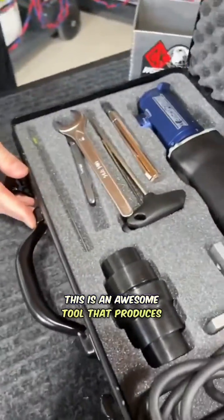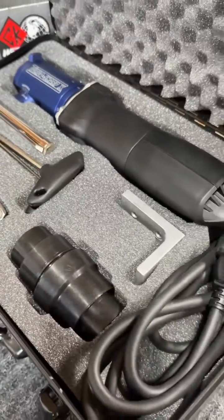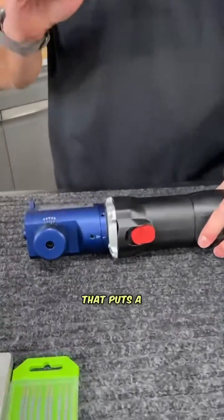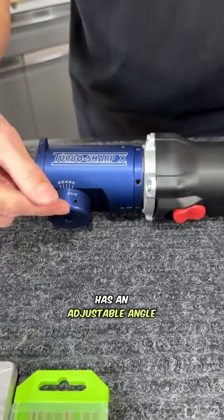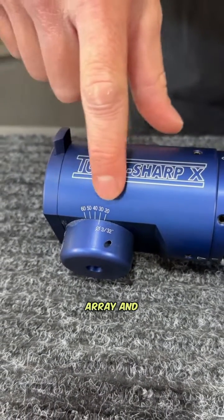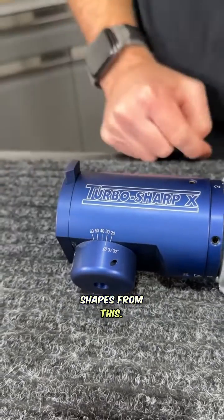The TurboSharp is an awesome tool that produces very repeatable, clean, perfect tungsten grinds. It gives you a linear tungsten grind with a diamond grid that puts a very smooth finish on the electrode. This grinder has an adjustable angle on the grinder head so we can adjust our electrodes from 20 degrees all the way to 60 degrees, giving us a large array and control of different penetration profiles and arc shapes.